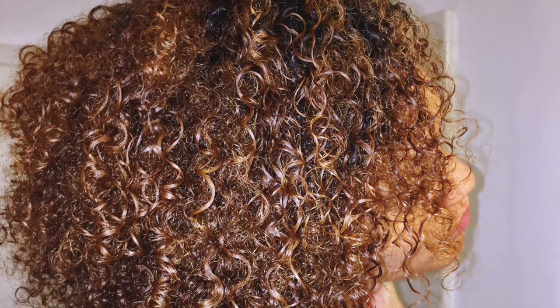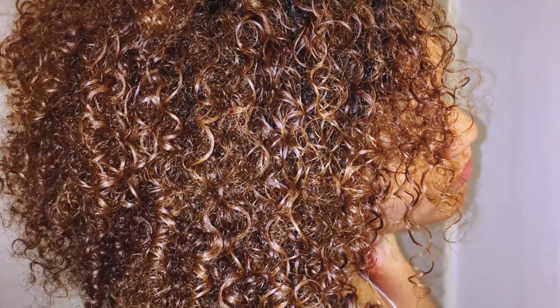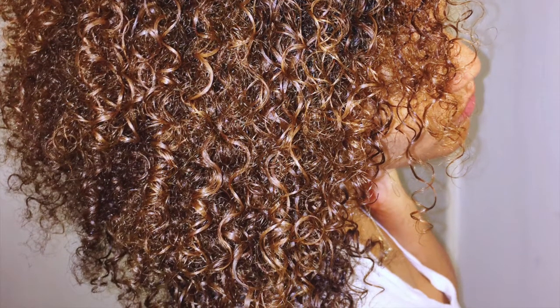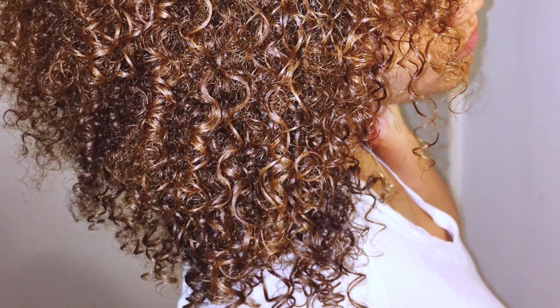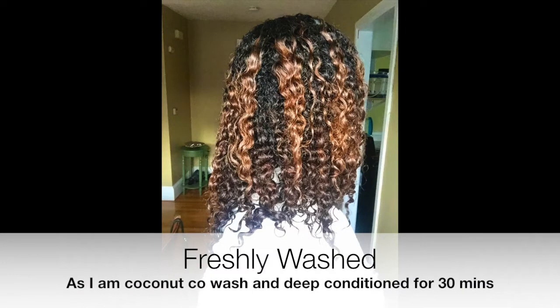Hey guys, today I'm going to show you a video of the 'go' portion of my wash and go routine. It would take way too long to show you that process from beginning to end, so I've split my wash and go routine into two separate stages. I'm gonna share with you which products I use, how I layer them, how I use my diffuser, and what my hair looks like when it starts and when it's done.